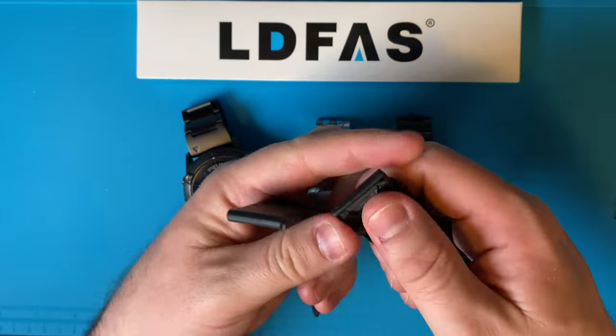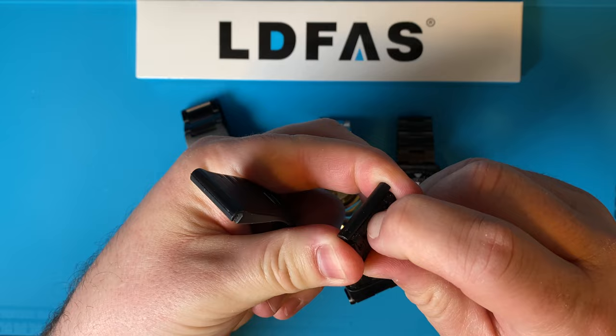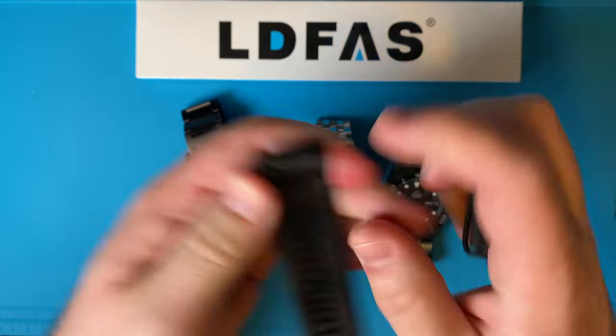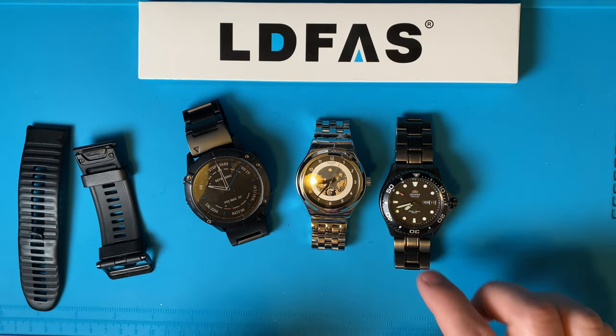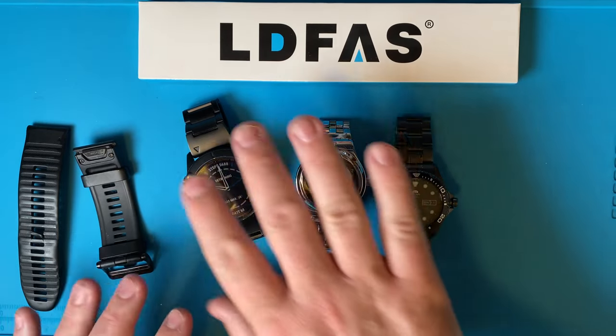I needed to get a new one. This has the quick fit on it — it's basically a spring-loaded clasp that makes it easy to swap out for other bands. I also have a Swatch System 51 and my Orient here just to compare clasps, and you'll see why when I start talking about the clasp on this watch.